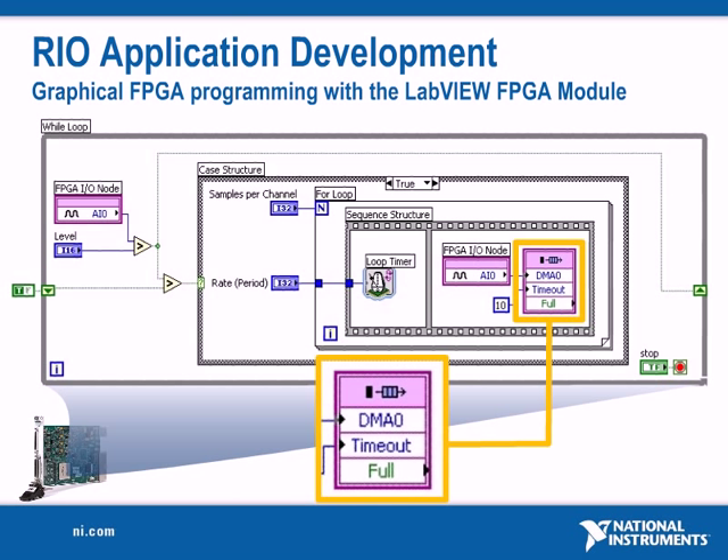LabVIEW FPGA also gives you low-level control of communication between the FPGA and host system. Using a FIFO architecture, the DMA engine automatically transfers data you place in the FPGA device RAM to the host machine memory.